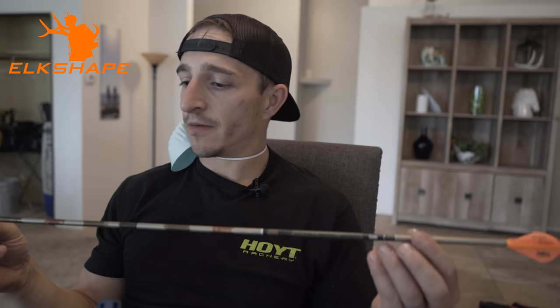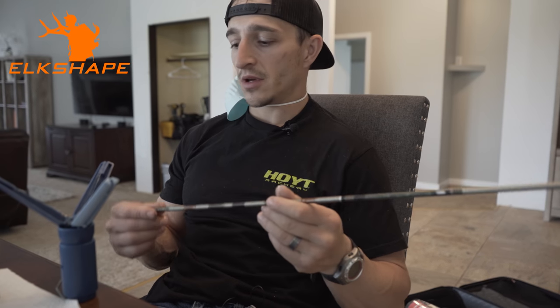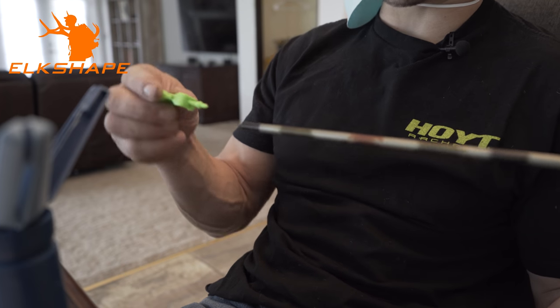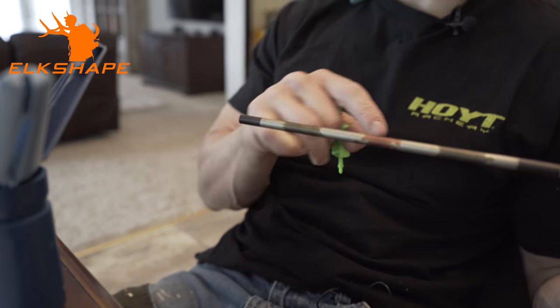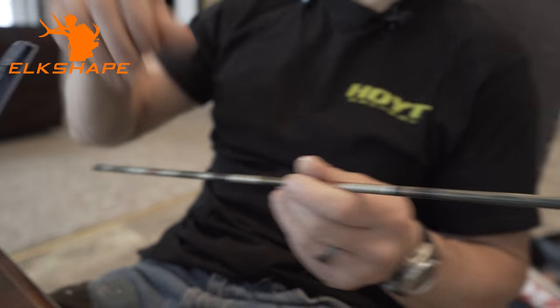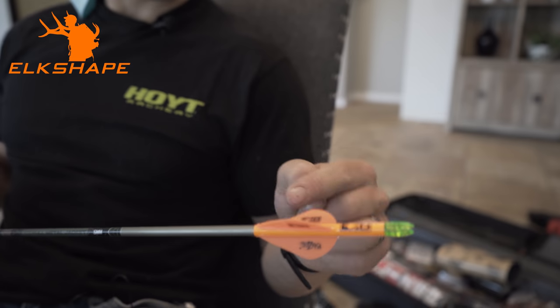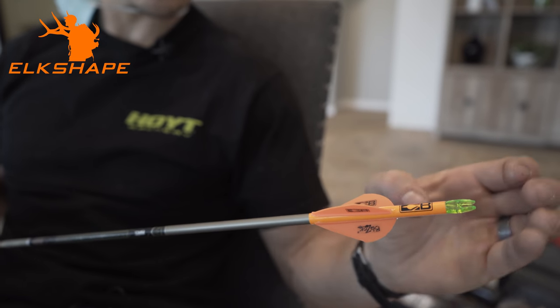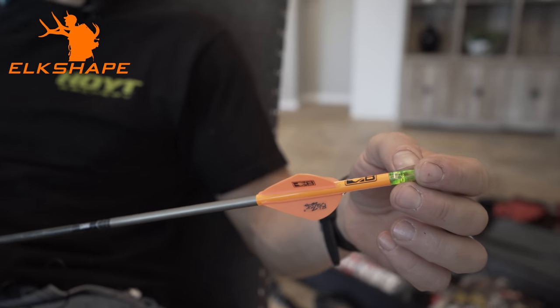Easton five-millimeter Full Metal Jacket, 340 spine, 11.3 grains per inch. I'm cutting my arrow at 26 and 3/8ths — just over 26 inches. It's pretty hard-hitting and will weigh just under 500 grains with a broadhead on the end. Make sure you give the insert plenty of time to glue. The most important step is that when you go in, you turn it quite a few times and slowly pull it out — that way the insert stays where it needs to be. Then we cut the wrap to the exact size, which also puts less weight on the back end.